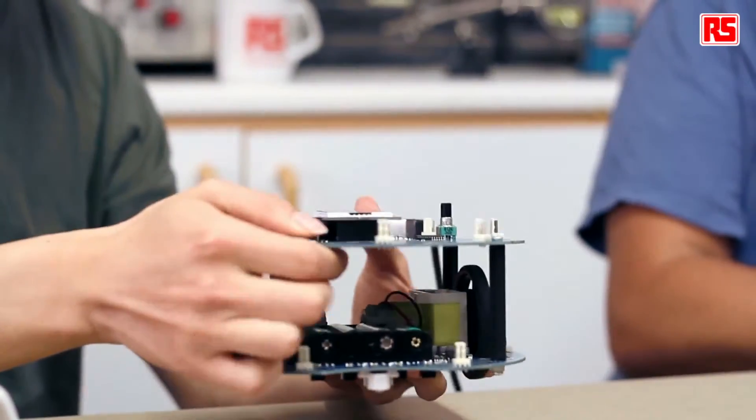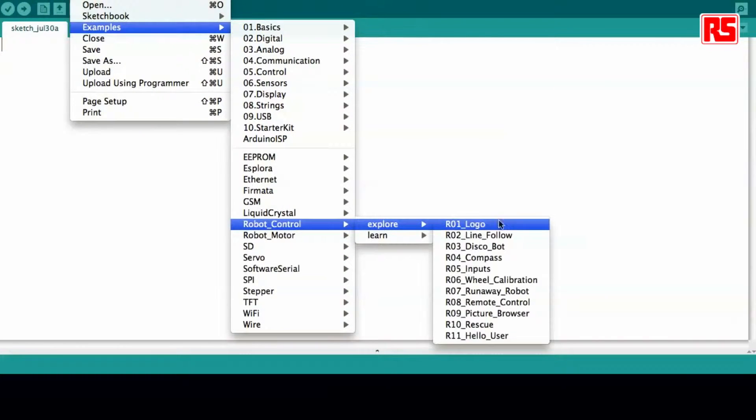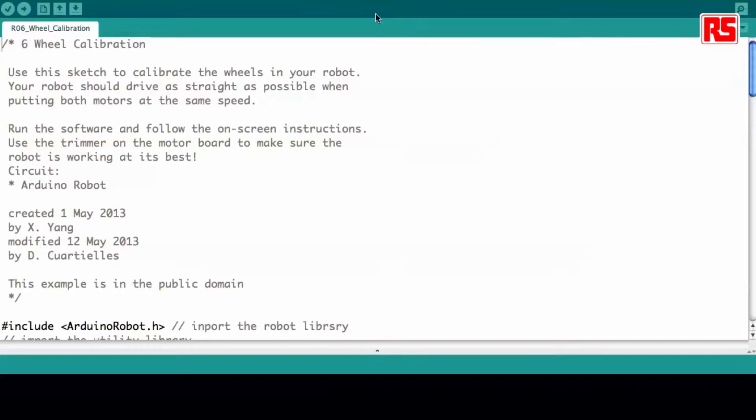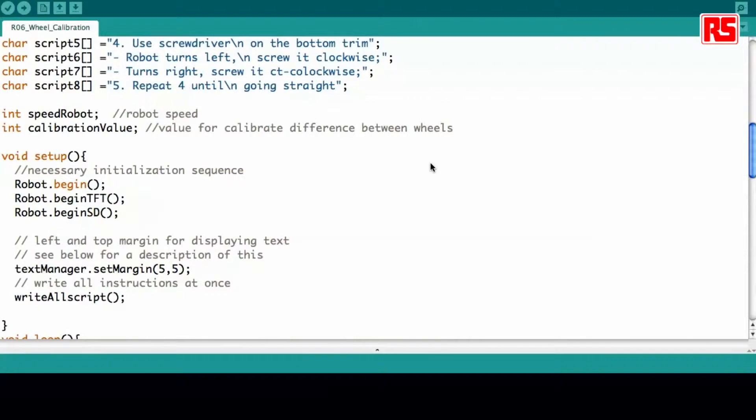First let's upload the software on the robot to start interacting with it. I will open the example on Arduino's IDE — it's in the folder for the robot control: robot control, explore, example number six, wheel calibration. This example is very simple. Like all the other robot examples, it first calls the Arduino robot library and then calls the robot text manager library, because we are handling a lot of different strings in the code. In setup, we start up the robot, start up the screen, and start reading the SD card where we store all the different images and instructions.